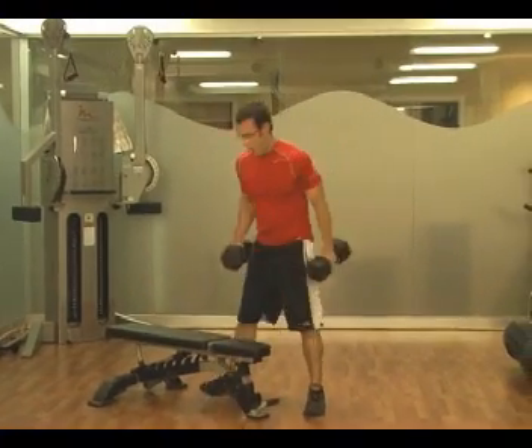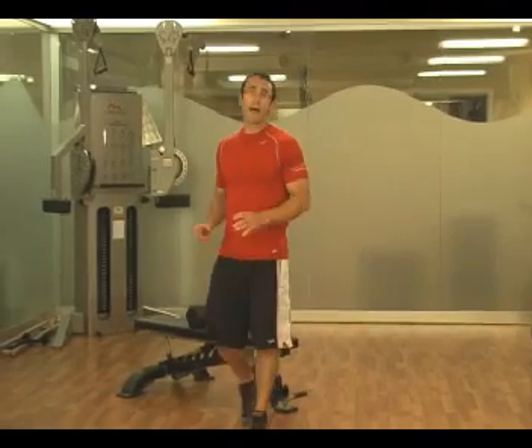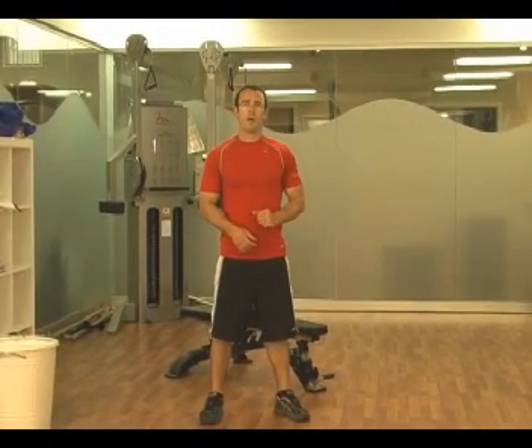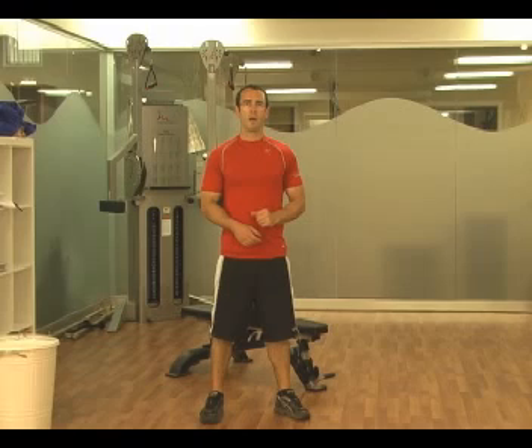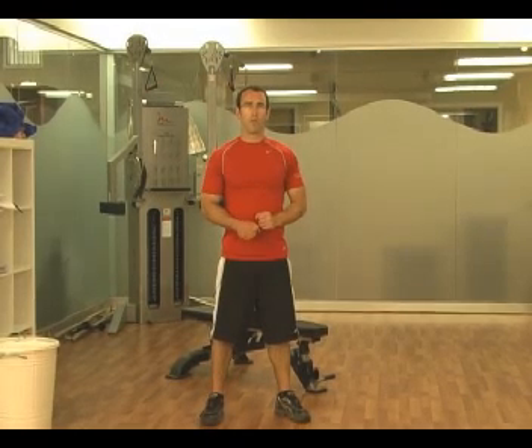After you've done that superset and the entire workout, you're going to feel like you've had a classic bodybuilding upper body workout. But it's a great fat-burning workout because we hit all our hot zones — and that's all you need to do. That third superset is optional, but it's a great workout.